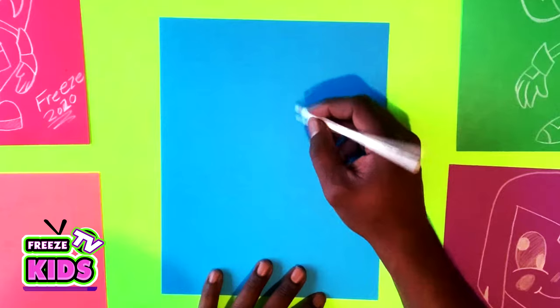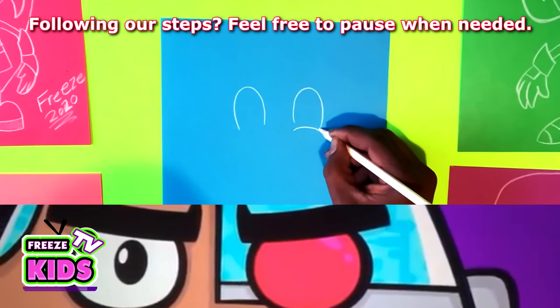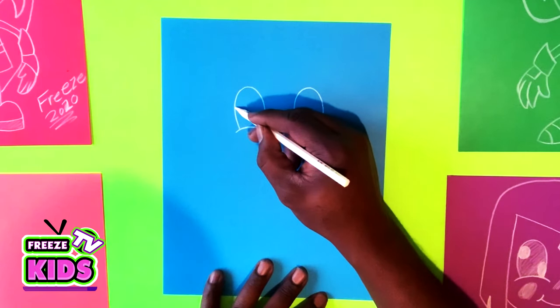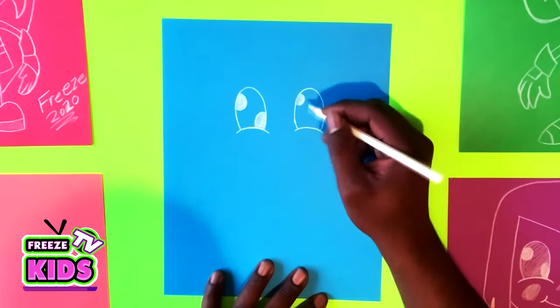So first what we're going to do is we're going to draw the eyes. And we're going to draw a little half circle inside the eye. Same over here, a little half circle on the bottom. And we'll do the same on this side.